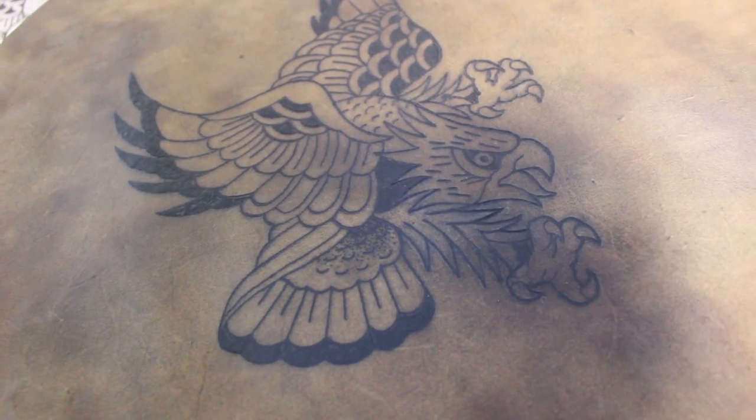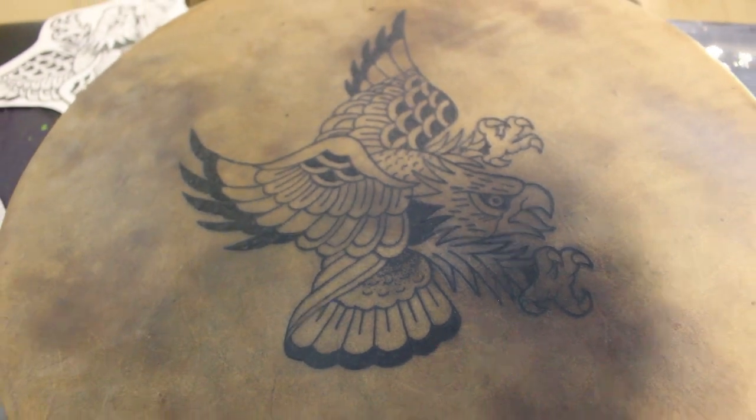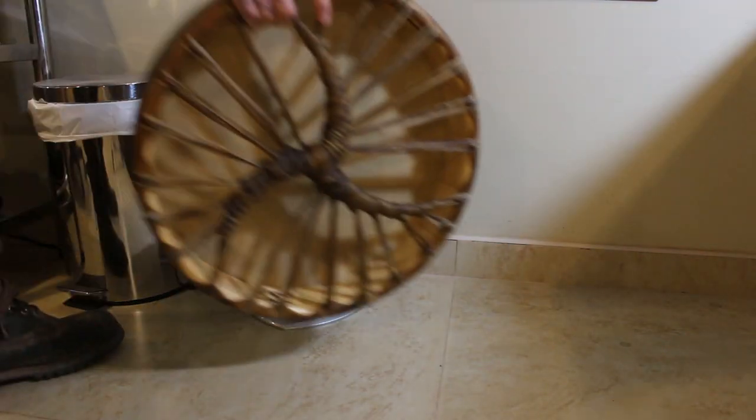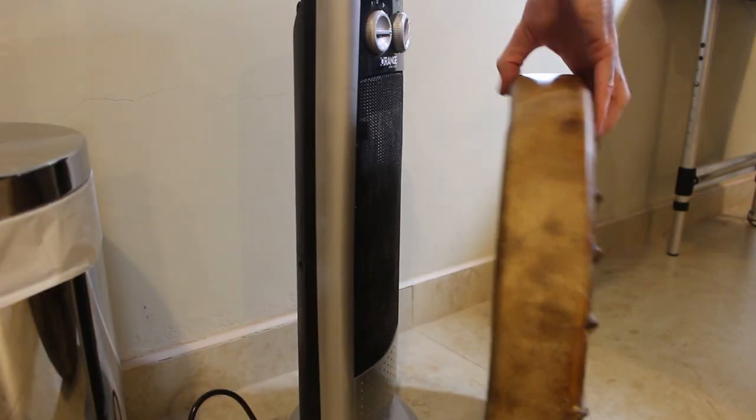I think the drum's had a bit too much today — it's had enough. It's starting to soften up a little bit, so I'm going to leave it in front of the heater for a while and see if it starts to dry up. Alright, it's nice and tight again now.